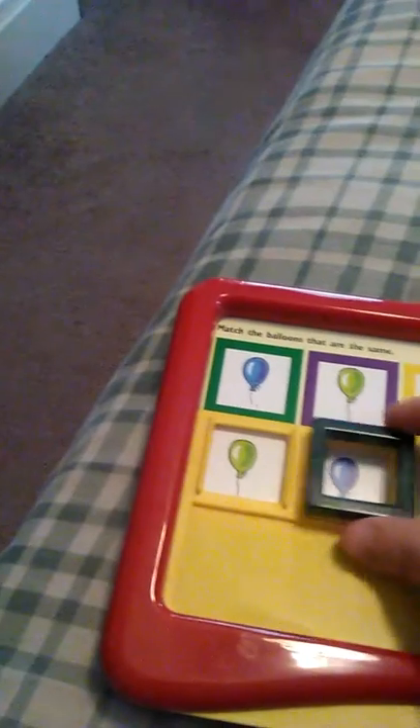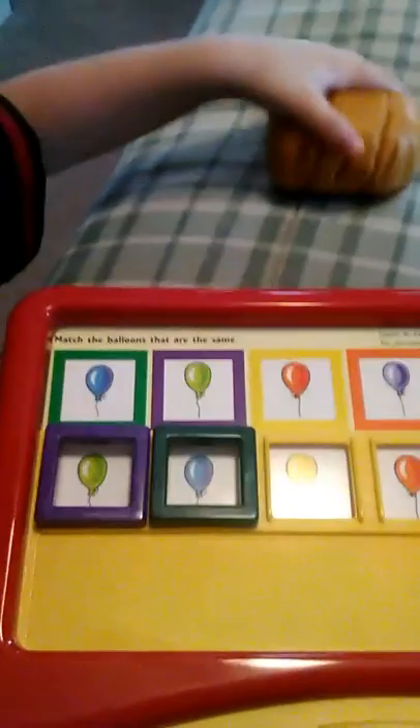We'll take it out and you can see here it has a question: match the balloons that are the same. So I have a blue balloon here and it's in a green box, so I'm going to take the green box and put it over the blue balloon. I'm going to proceed to match all of the balloons so that they are the same. This would be good for a preschool type of activity because that is what this particular card addresses — it's matching colors.